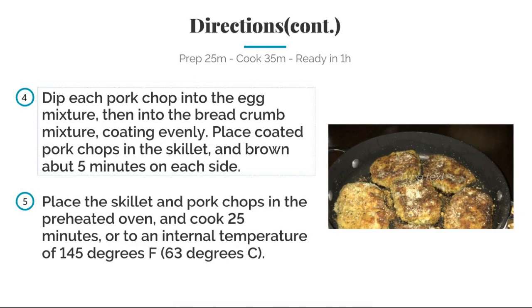Dip each pork chop into the egg mixture, then into the bread crumb mixture, coated evenly. Place coated pork chops into the skillet and brown about five minutes on each side. Then place the skillet and pork chops in the preheated oven and cook 25 minutes to an internal temperature of 145 degrees.